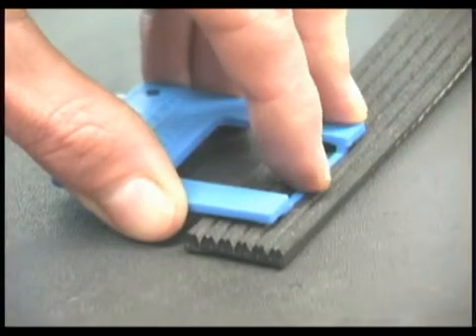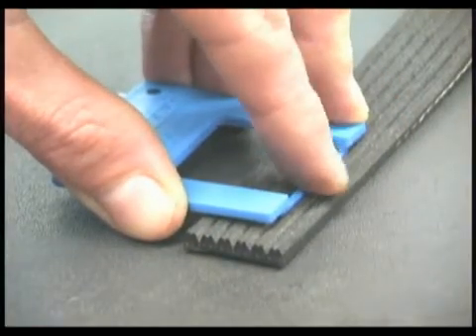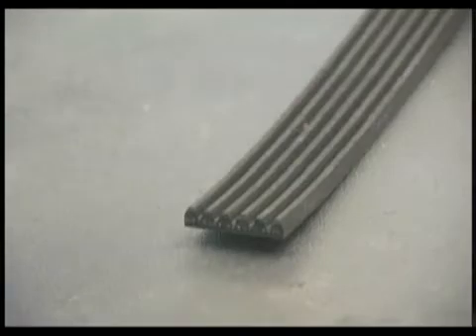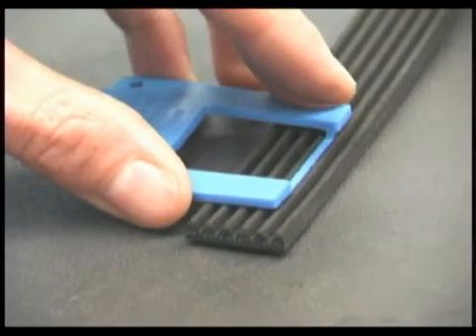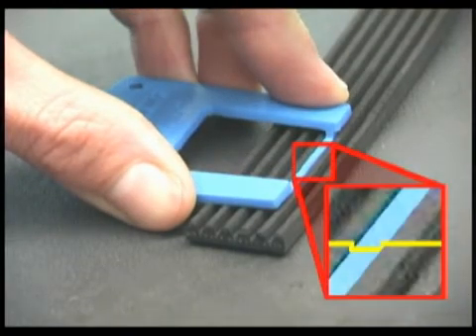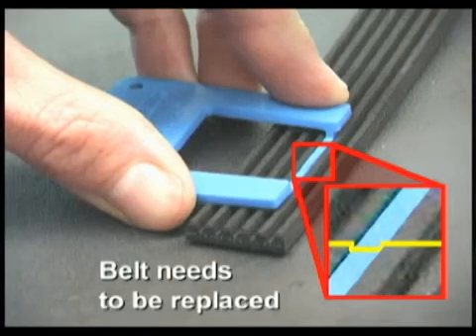When the rib wear indicator bar is placed into a new belt, the top of the bar is visible above the tops of the ribs. When it's placed into a used belt, however, the top of the bar is lower than the rib tips. The bar has seated in the widened, worn grooves of the belt. This is a good indicator that the belt needs to be replaced.